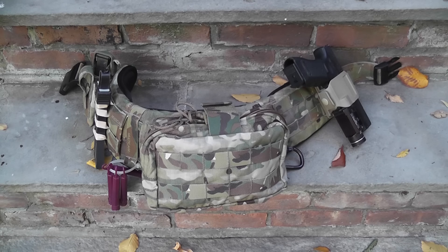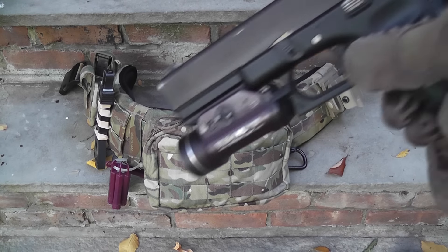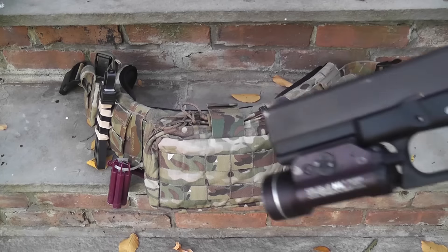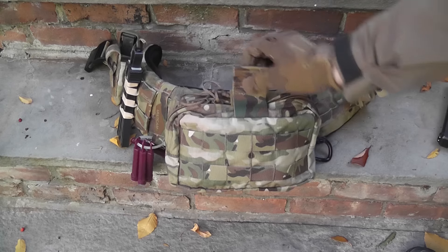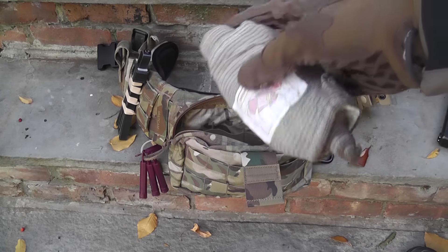Moving on to the belt setup — I'm running the Crye Low Profile belt. For the pistol and holster, it's a Crye Gun Clip and a TM Glock 17 with tons of upgrades — pretty much every single part changed out. The light on the bottom is a Streamlight TLR-1HL. On the back of the belt I have an Eagle Industries V2 RLCS Horizontal Utility pouch. Inside I keep another dead rag for teammates and wiping goggles, and an Israeli bandage again for Milsim games.